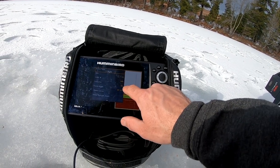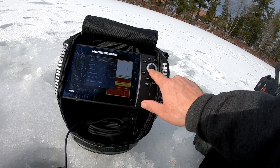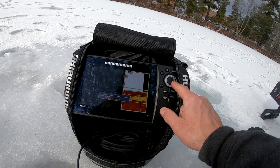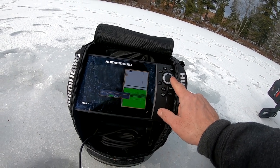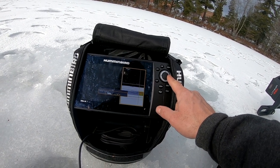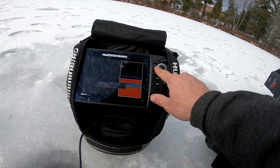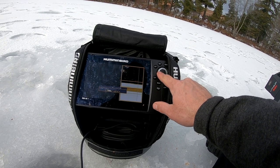One of the other things I want to show you — you've got your declutter on. Gain I have set to 11. And then you have the color. Down here you have sonar colors, and you actually have a wide range of different colors you can set, whether it be at night. There are 19 different color settings.